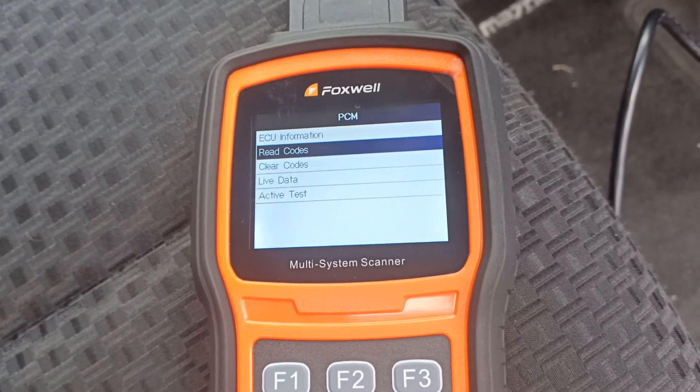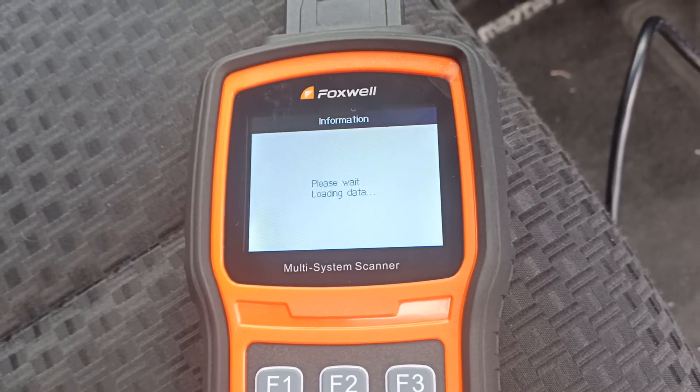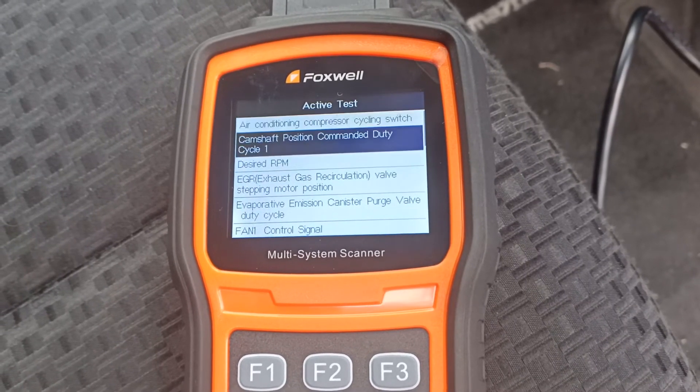Let's go and have a look at the live data and the active tests that are offered on this engine. There's a good list of active tests here.